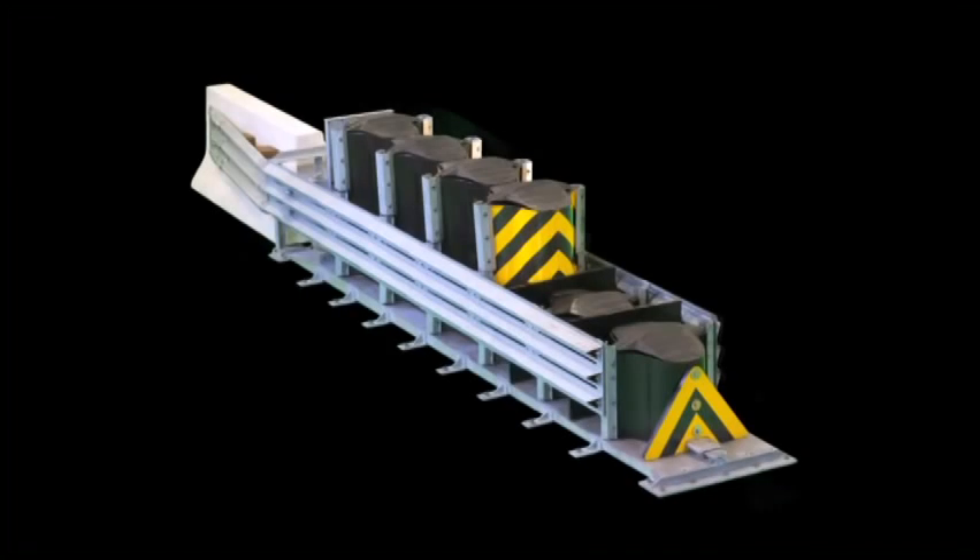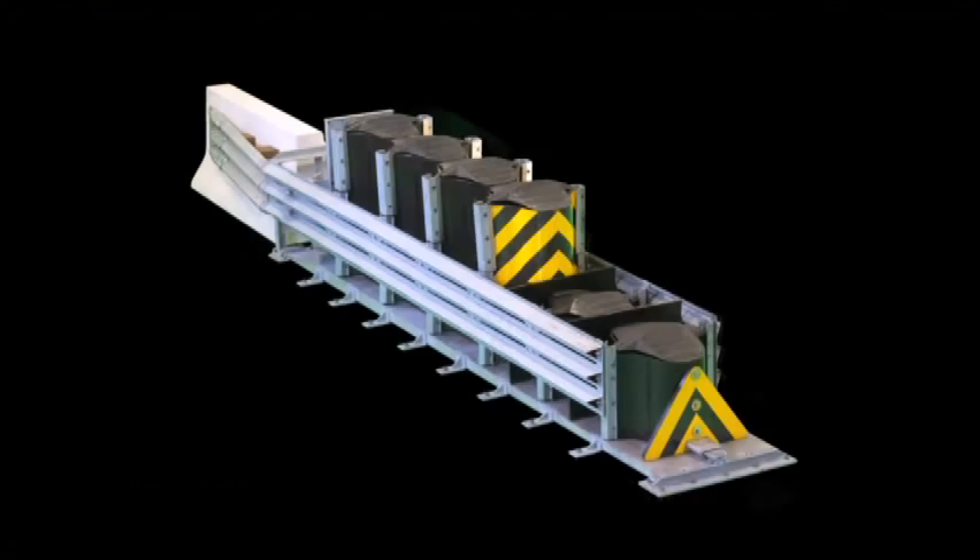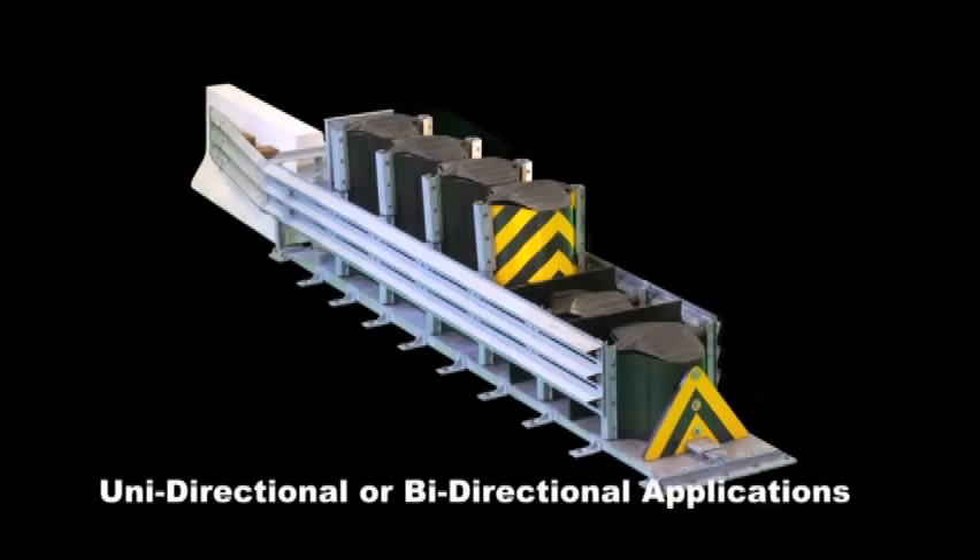The compressor attenuator is a self-contained system that requires no additional assembly on the job site. It can be used in unidirectional and bidirectional applications with the optional transition panel.